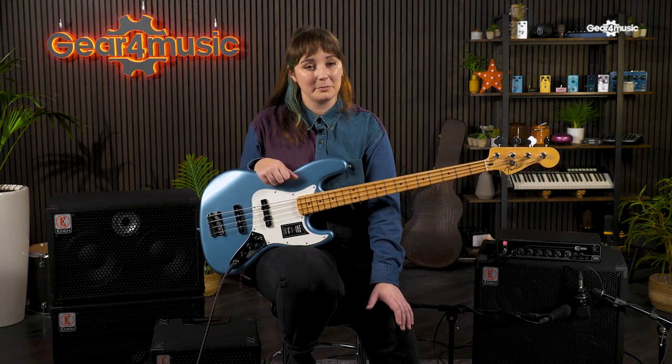Enhance gives your sound a beautifully rounded low end, which is then complemented by present and focused high mid and high frequencies. Using this feature, your cabinet speakers will really be brought to life.